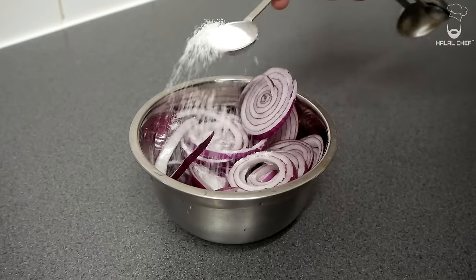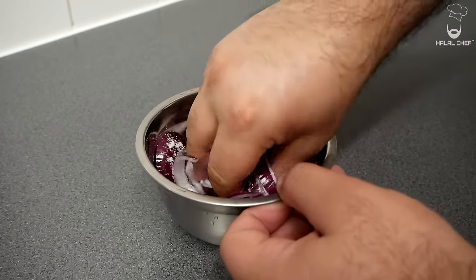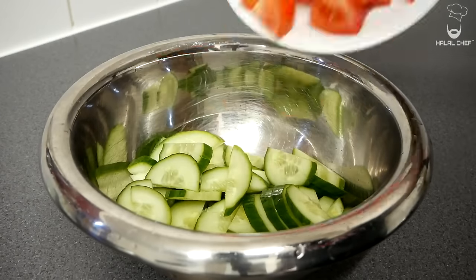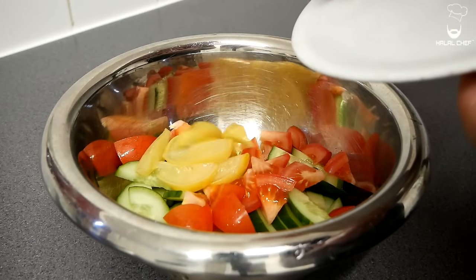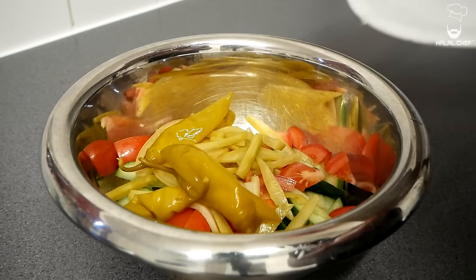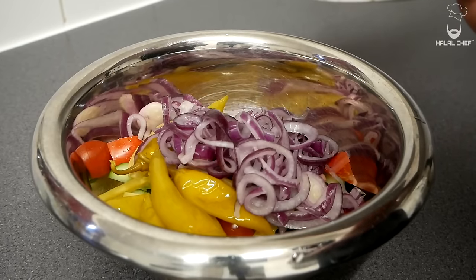For the salad, start with salted onions — add a pinch of salt and give that a mix. The salt is going to mellow down the onions a bit. Set aside for a few minutes. In another bowl, add your cucumber, tomatoes, preserved lemon — make sure to remove all the seeds — gherkins, and green pickled chilies. Finally, add your onions after giving them a quick wash in cold water.